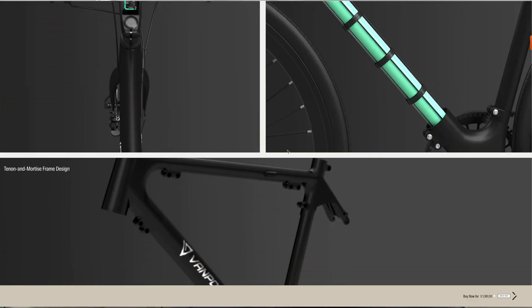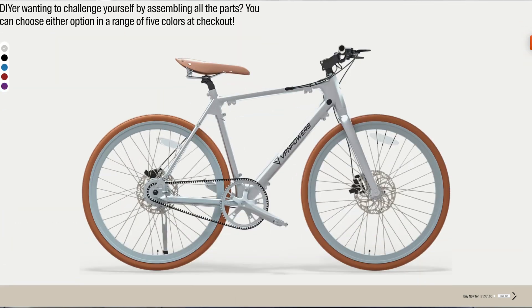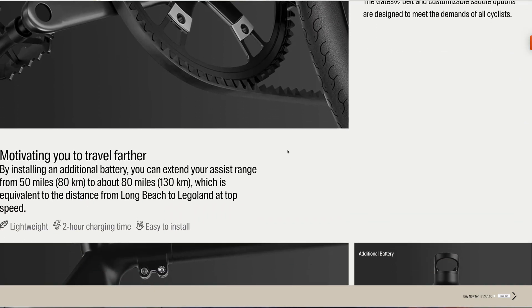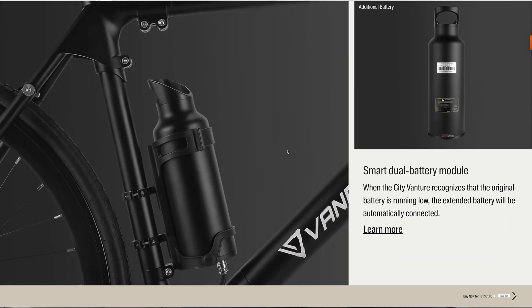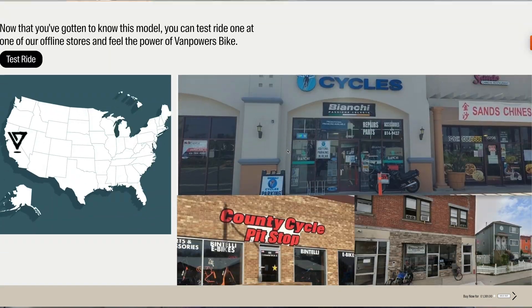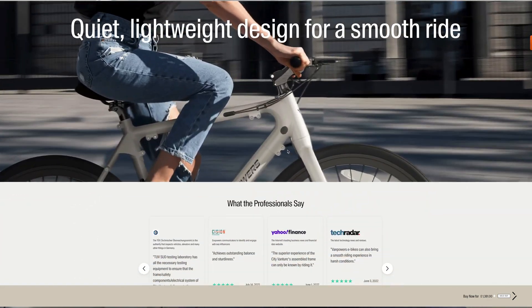Hello everyone and welcome back to another video. This time I'm doing something a bit different — it's not the MSVA Build Series. I actually got an email from a bike company called Van Powers asking me to do a review of one of their electric commuter hybrid pedal assist bikes, and after a bit of going back and forth I said yes. They sent it over and it arrived about a week later, and I'm going to do a few videos reviewing it.